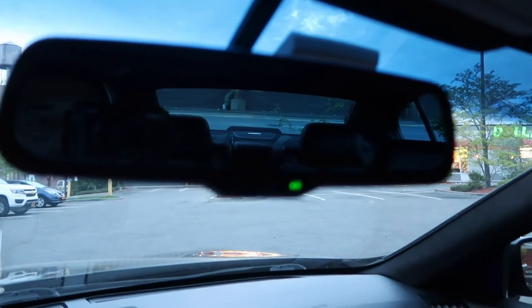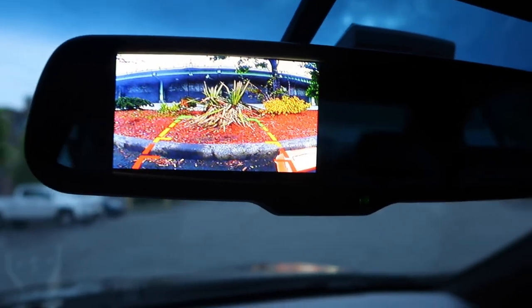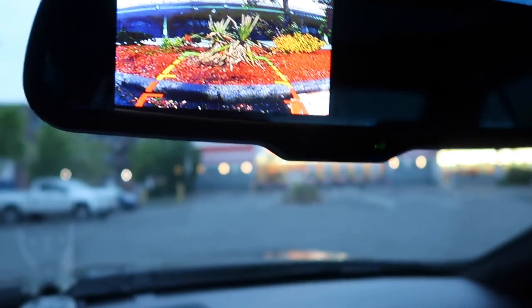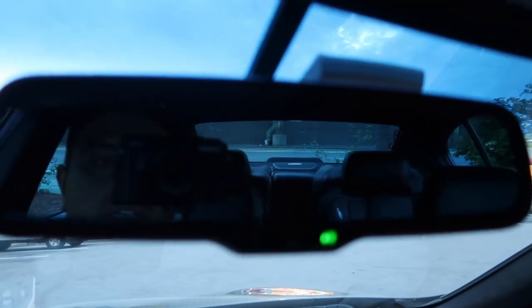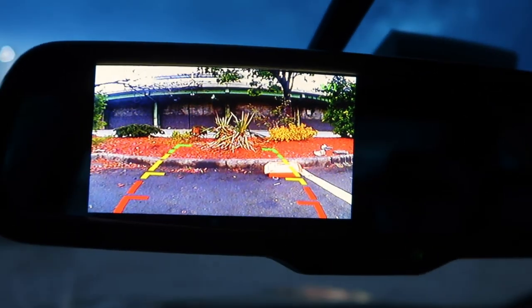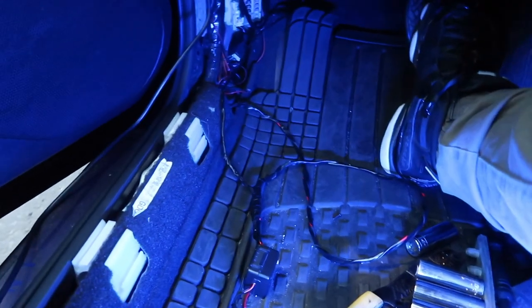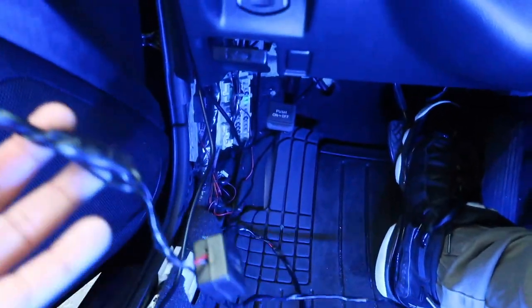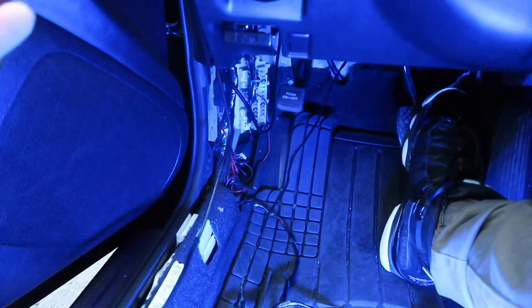Same thing in drive — as soon as you put it in reverse, the little light turns on and then the backup camera comes on. You can see exactly how much space you have behind you. I found the ground for it, wired everything up, and now I just need to zip-tie the wires together and tuck them under somewhere, then pick up my tools and it's done.